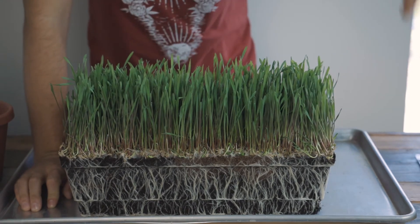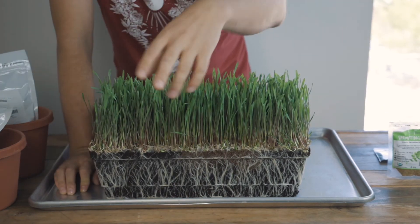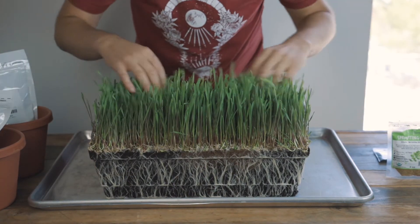So in the garden, in the ground, it's going super deep and it's pulling as much nitrogen and bringing it near the soil.